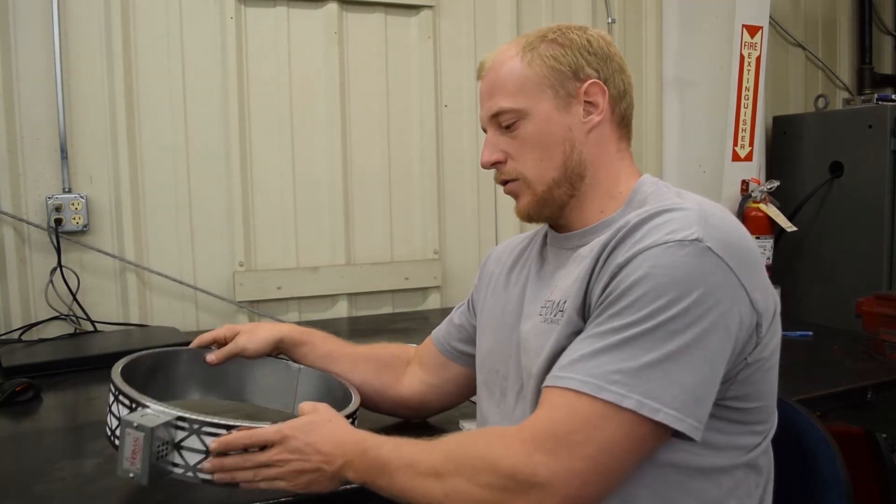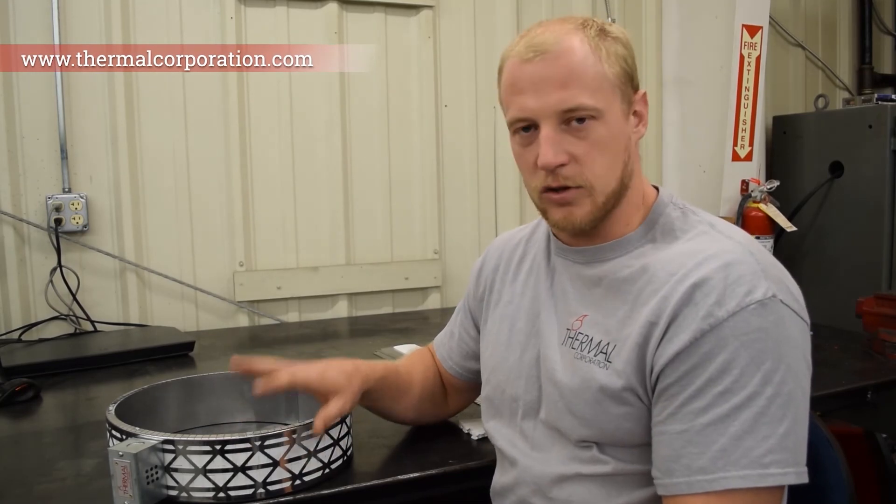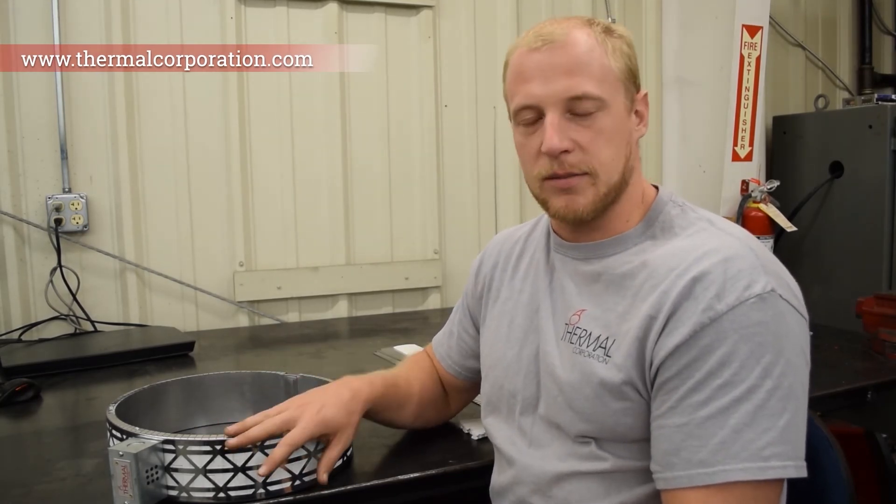That is it for this video. Please check us out at our website, thermacorporation.com. Check out all of our social media links, subscribe to this YouTube channel and like this video. Thank you.